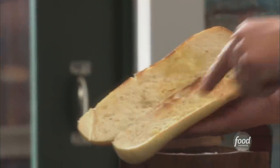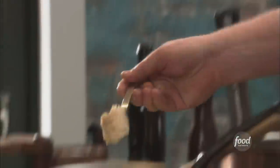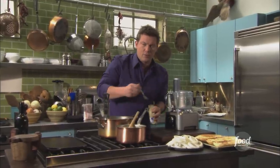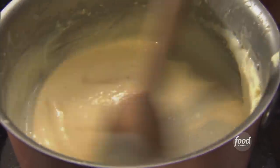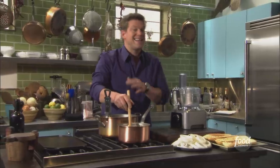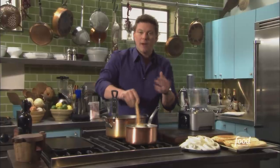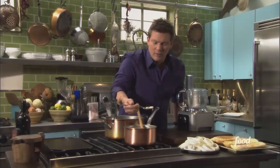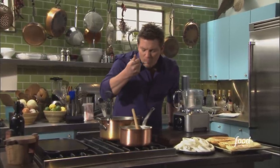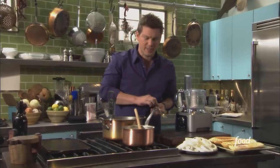Let's take a look at our hoagie rolls — they're starting to toast on the inside, looking beautiful. A couple more minutes and they'll be nice and golden brown. We're also putting a little bit of horseradish into the Gruyere cheese sauce, seasoning with a little salt and pepper, and adding about a tablespoon of prepared horseradish — the same stuff you'd add to your Bloody Mary. Just going to give it a little taste. That's sensational — it just screams out for a steak sandwich.